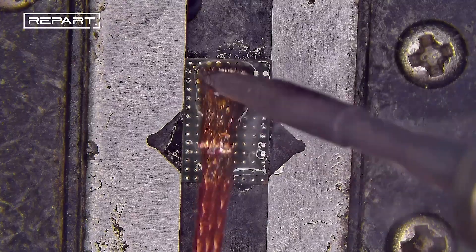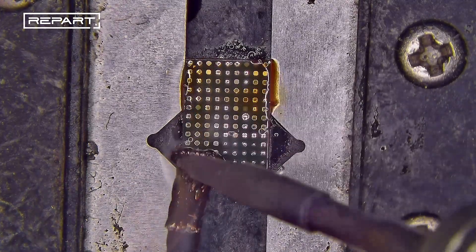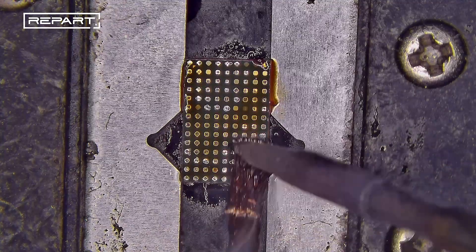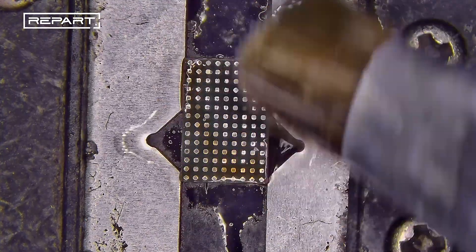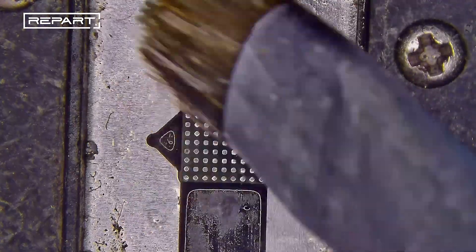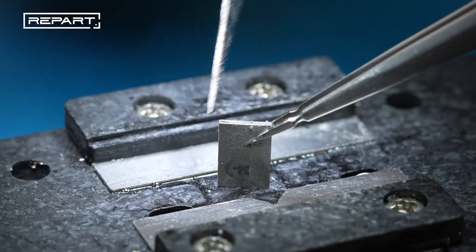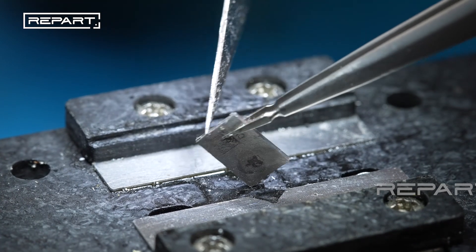Place a solder wick on the melted solder and press it back and forth with the soldering iron. Use a brush dampened with isopropyl alcohol to clean the IC pads. Clean any adhesive residues with a scraper.